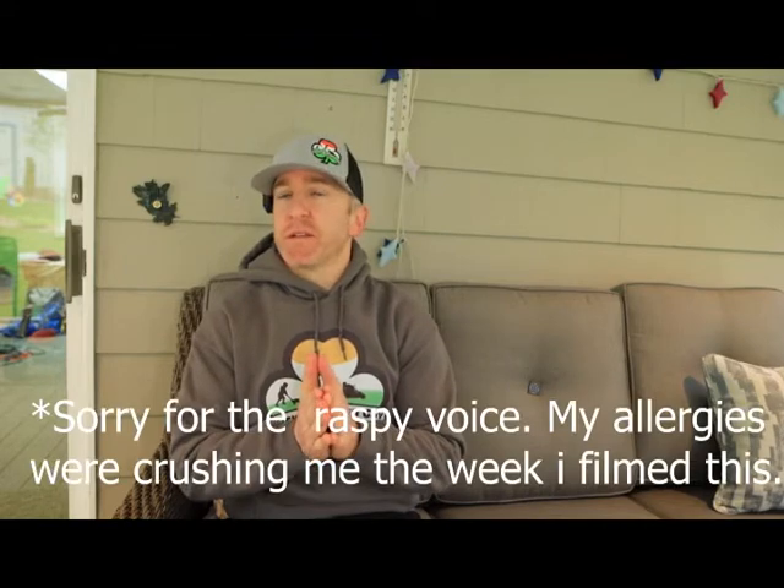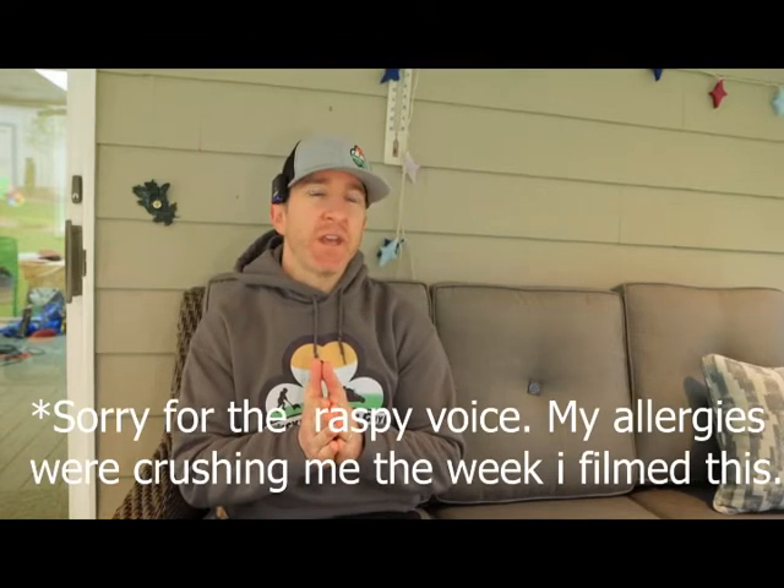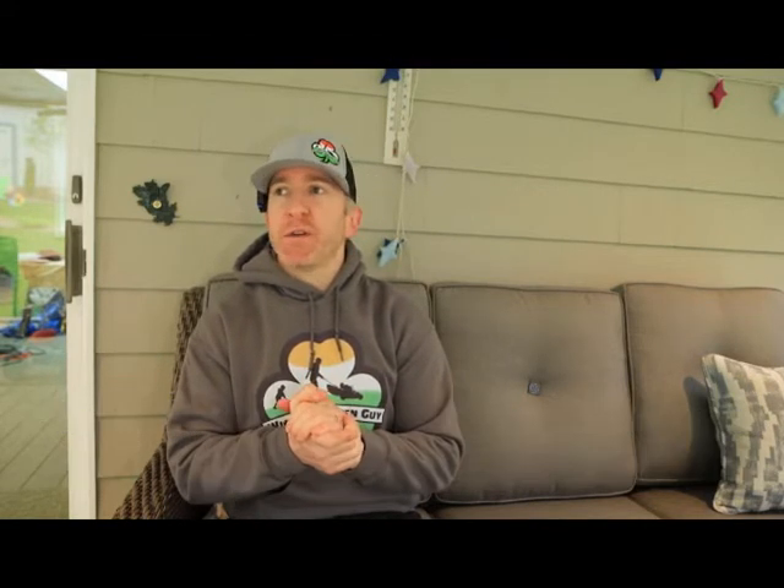I want to start this video off with recommending that at some point, whether it's spring or fall, you should get a soil test. Do you necessarily need to get one every year? Maybe not, but you should get one to find out what your baseline is.